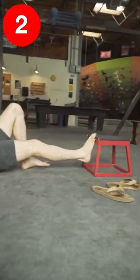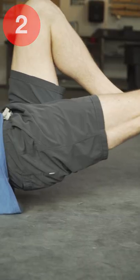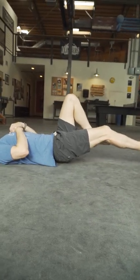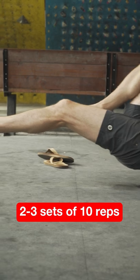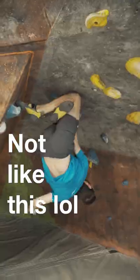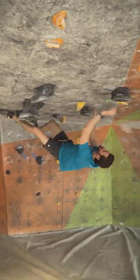Next, grab a box and lay on your back and set your toes on the edge of the box. With just a slight bend at the knee, lift your butt off the ground by engaging the foot, calf, hamstring, and glutes. To add in a bit more stability training, use rings instead of a box. This exercise helps engage your leg muscles to pull you under the wall as well as with overhanging climbs when you're more extended.